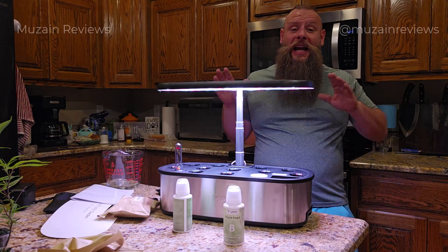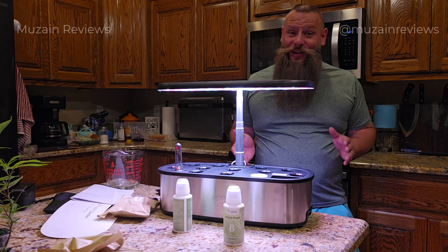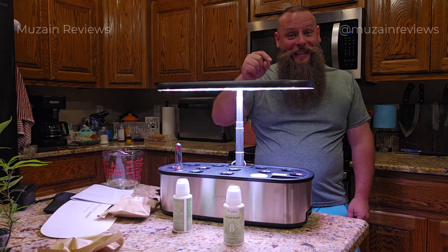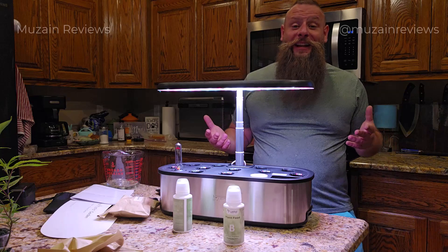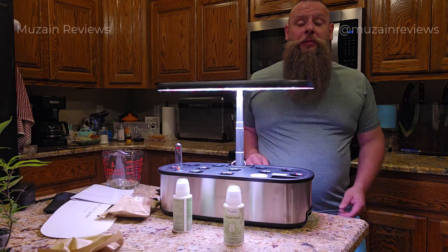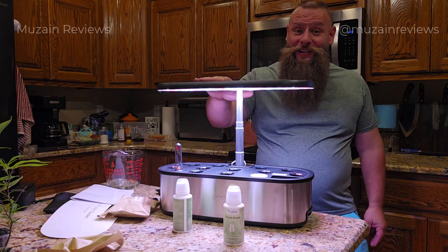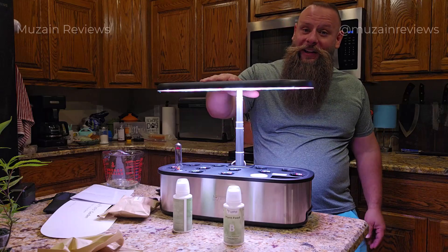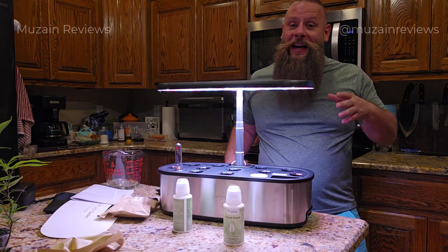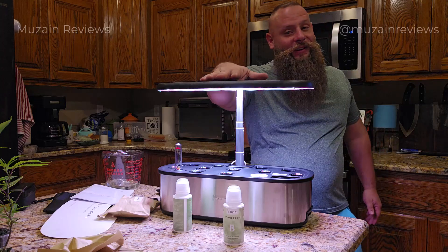The Let Pot Senior has been an absolute game changer for many indoor gardeners. Check out these success stories from happy users. As you can see, the Let Pot Senior helps plants thrive, whether you're a beginner or an experienced gardener. If you're as excited as I am, head over to their website and Amazon store to learn more and get one for yourself today.